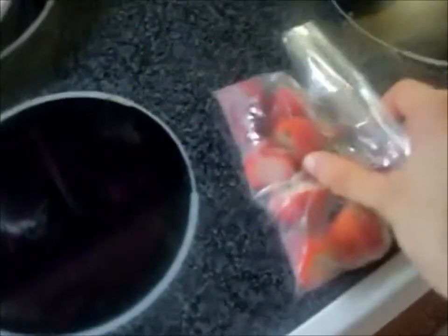I'm gonna make a strawberry smoothie. First, these strawberries have to thaw because they're frozen, so I'm doing it over the stovetop here.